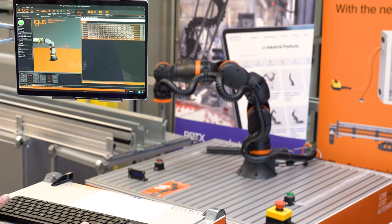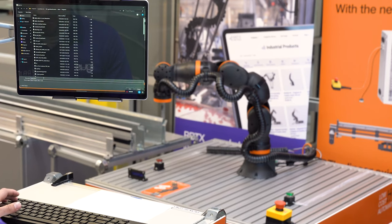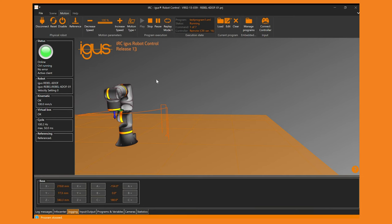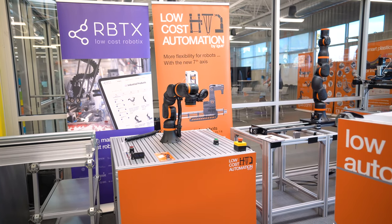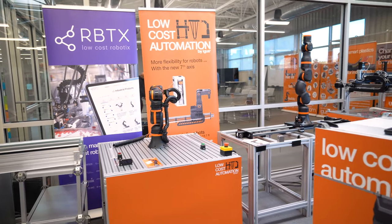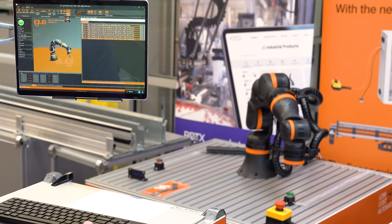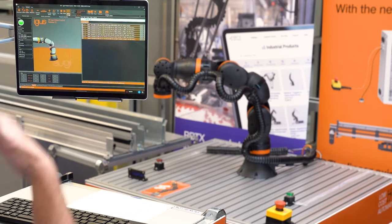Now we can just hit save — we'll call it test program — and then all you have to do is hit run. You can see in the software it is mimicking what it's doing in real time, giving you an accurate representation of the system. It just went down and hit the first green button, and now it's making its way over using the joint position to drop down and hit the red one as well. Right now it is set to replay mode, so it will keep going until you initiate a stop. You can also change it to single cycles in the program.